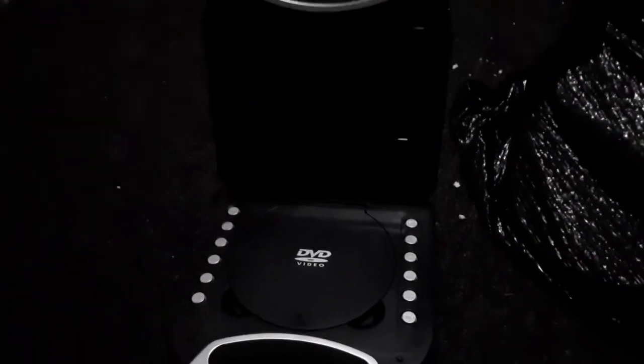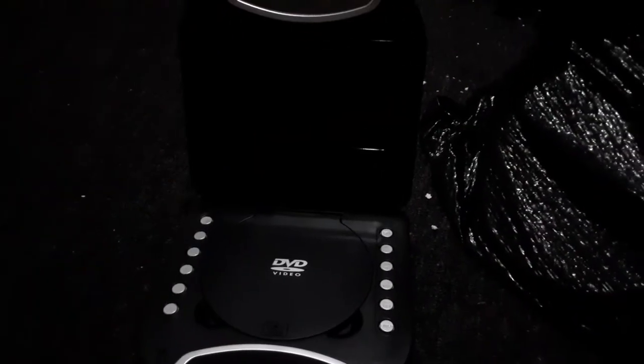Hey everybody, this is Ethan the Sonic Fan here, and this is version 7 of my Purple DVD Player. This video is for Blake the SBNYT Fan, Landon the Movie Guy, and Nicholas McMemes.